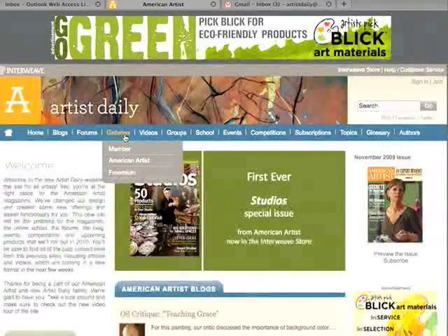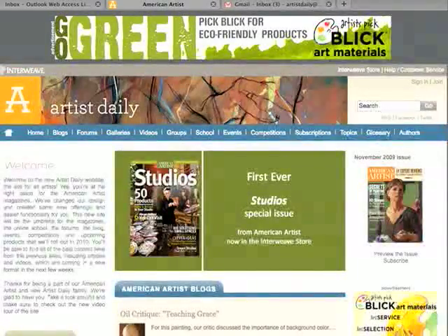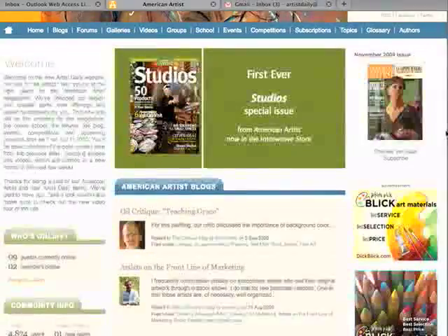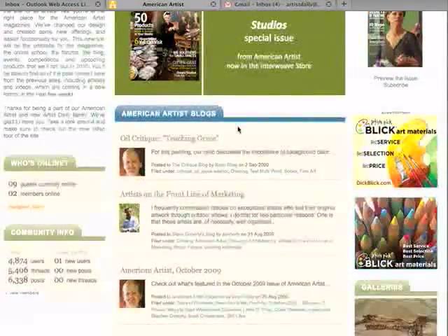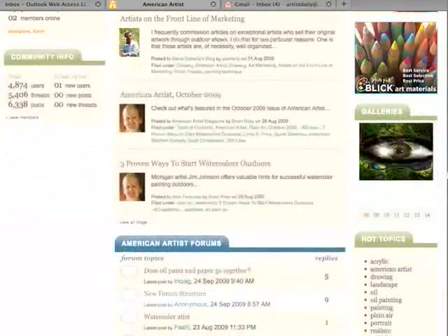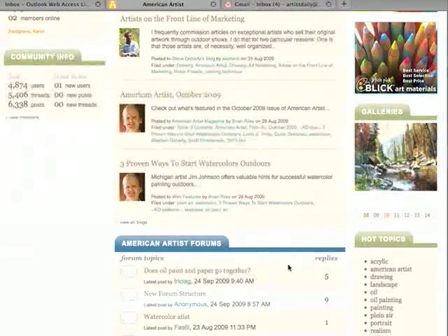In the galleries, you can find current member uploads. Here on the homepage, you'll find those three features listing the most current posts. In the center are the American Artist blogs, showing you what's recently been posted. If you scroll down further, you'll notice galleries on the right showing you what members are posting. And then at the bottom, you'll notice the American Artist forums with the most recent posts from your members.